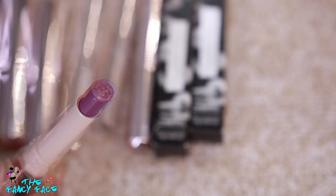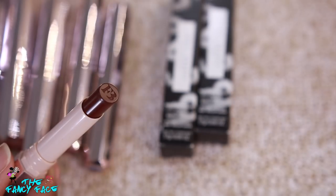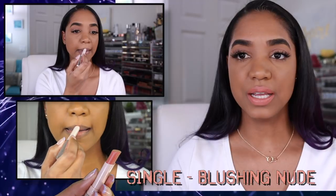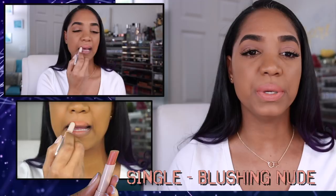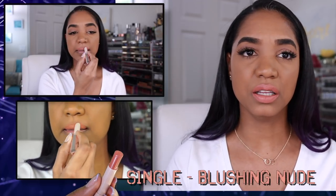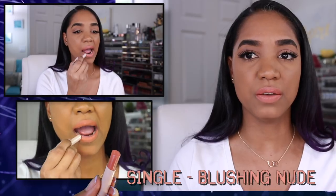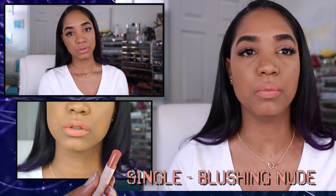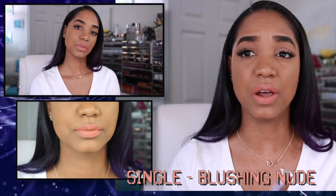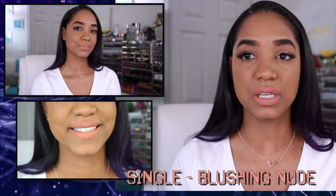We're starting off with the Mademoiselle Plush Matte lipsticks, beginning with the shade Single, which is a blushing nude. Single is a beautiful peachy terracotta nude shade. It does take a little bit of building up, especially if you have pigmented lips, but it's very creamy and a lovely shade on deeper skin tones because of that warm peachy undertone.